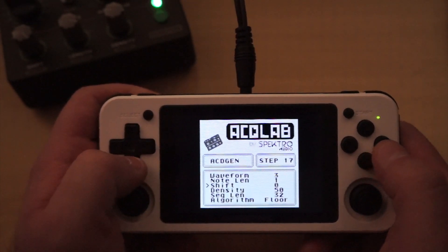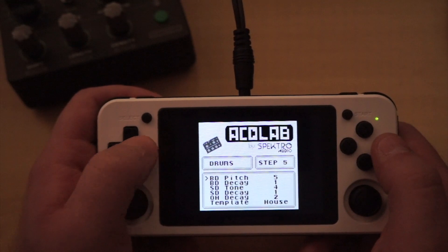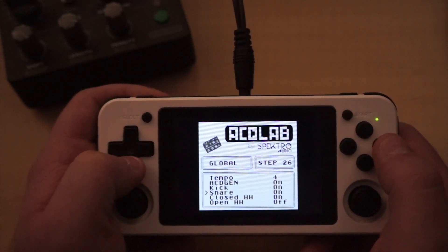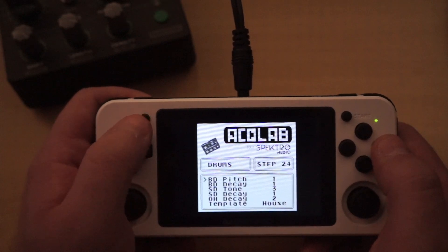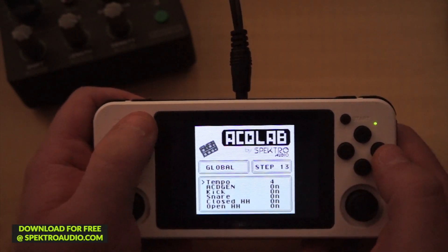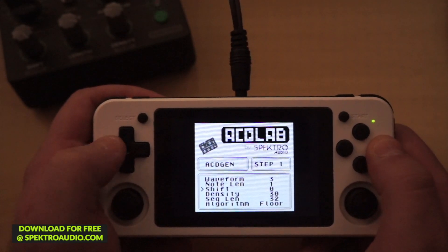To generate a new synth or drum sequence, hold B and press A. While it may not be as deep as other music tools for the Gameboy, this was an incredibly fun side project to make, and I hope it will bring some joy to other people as well. You can download the ROM for free from our website and try AssetLab on any Gameboy emulator, or even on real hardware if you have an SD card adapter.